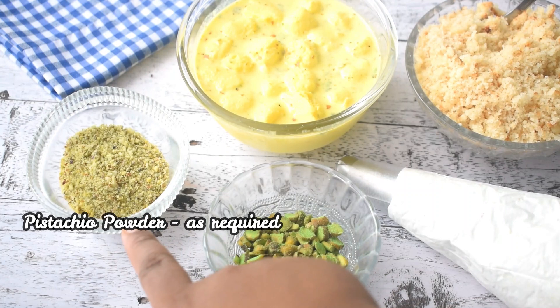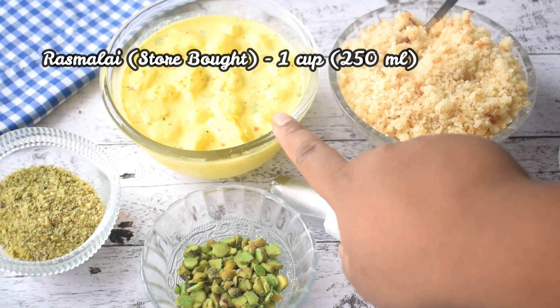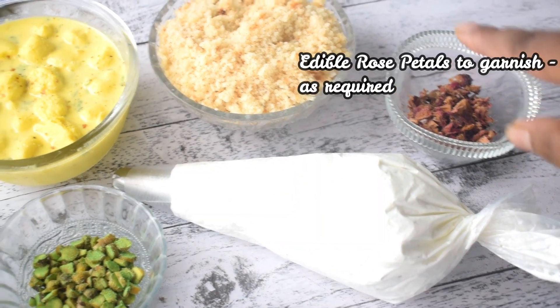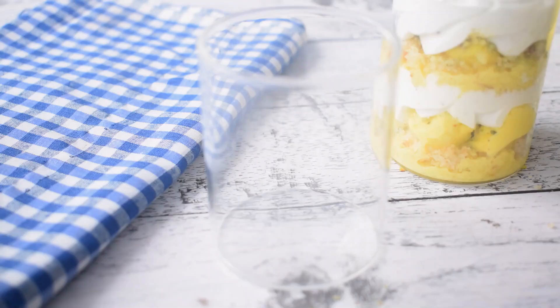Our whipped cream is ready. After that, we have brought the rest of the ingredients: pistachios, ready-made Rasmalai, sponge cake powder, whipped cream, and rose petals.